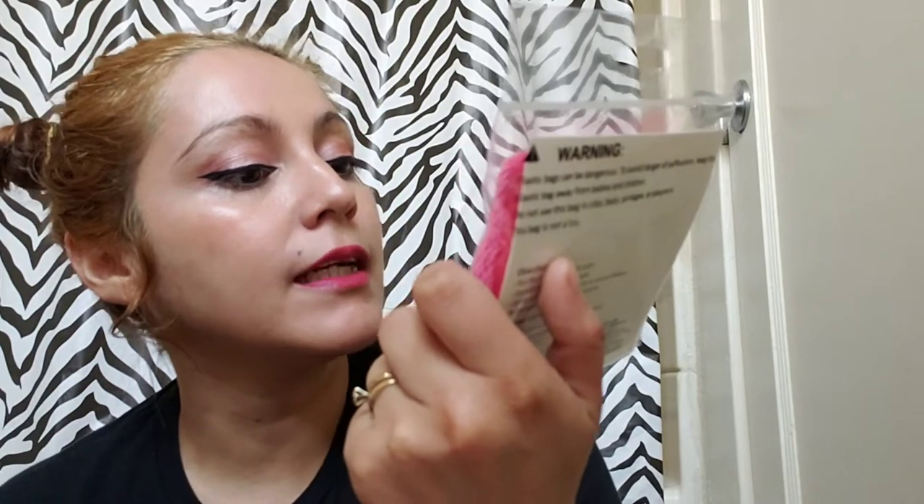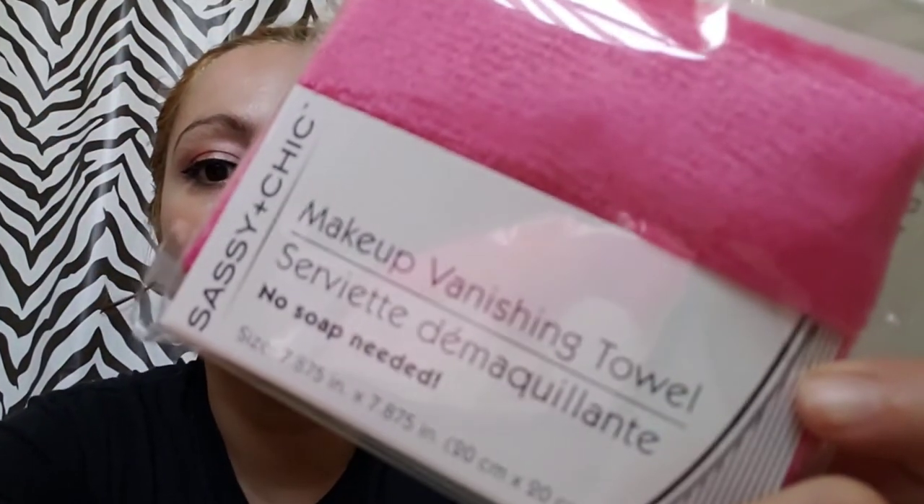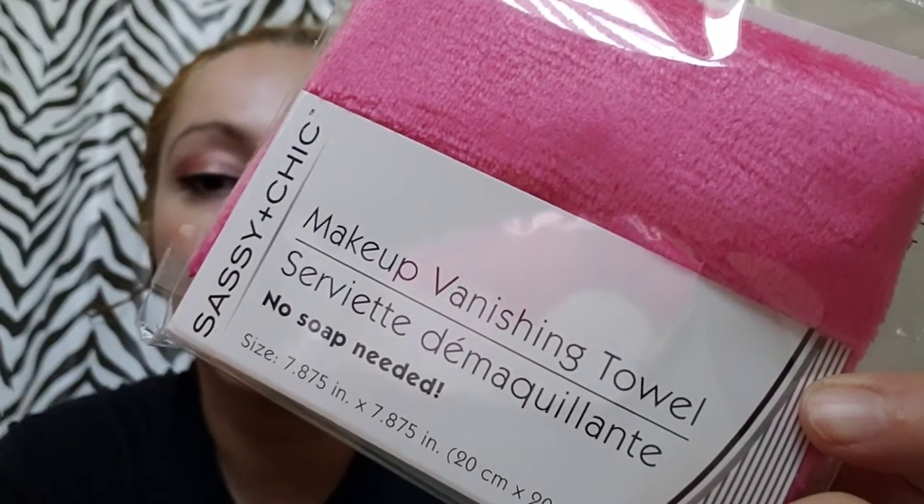Hey everybody, welcome back to my channel — or welcome! This is Fangers 24-7, and today I will be reviewing the Sassy and Chic makeup vanishing towel, like you see here. No soap needed. Awesome, so let's see if this works. I did apply a lot of makeup so you can see if this product actually works.